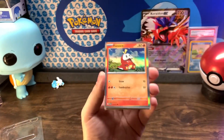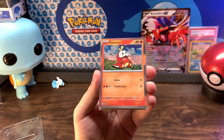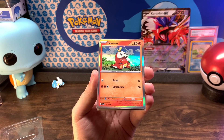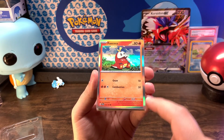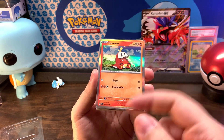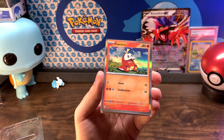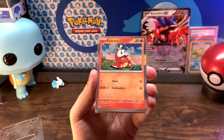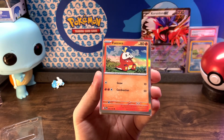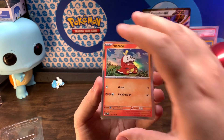And we're back. So here is the recap. Starting with Fuecoco — these are also what the new borders are going to look like for the Scarlet and Violet set. I don't think they're going to be shiny like this unless they're possibly a holo. I think they're just shiny because they're promos. They're going to be like a gray — more in line with the Japanese sets — and they're getting rid of the yellow borders, which I'm kind of bummed about.